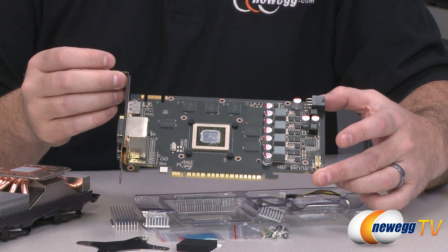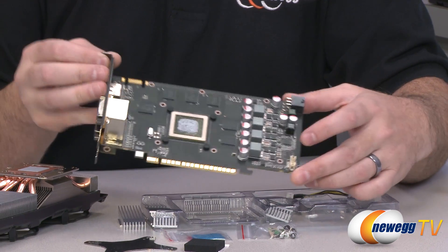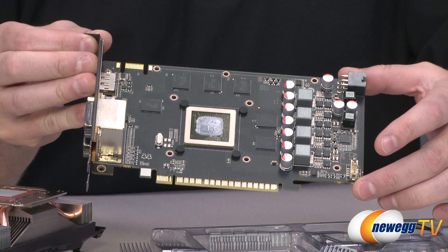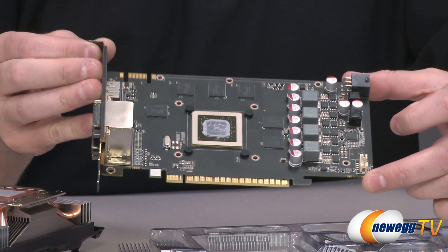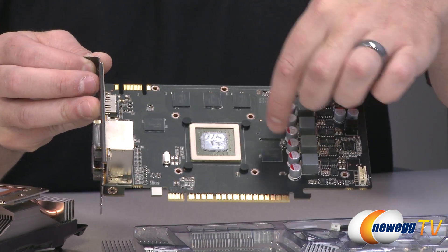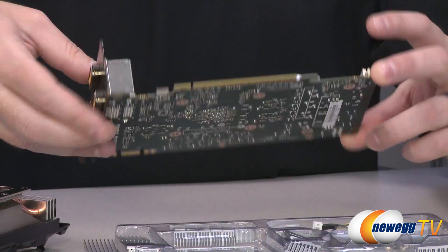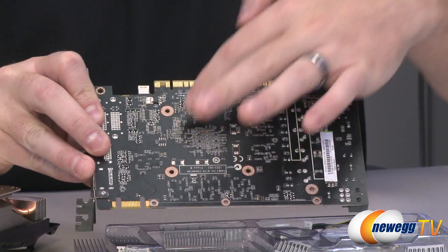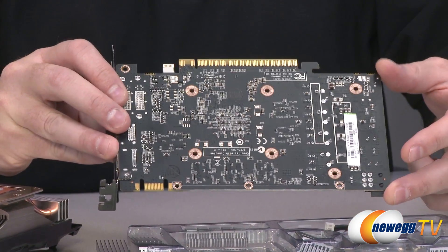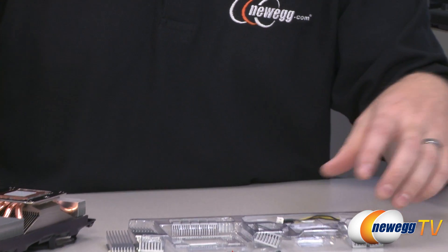I have a GTX 550 Ti here with the stock heat sink fan removed just to show you the different components. Over here is the power delivery area with some transistors — that's what the insulating tape is for, to prevent short-circuiting. This is the GPU in the center, and there are also some memory chips scattered around. The backplate bracket goes on the bottom, and the foam pad goes over the additional components there to provide protection.